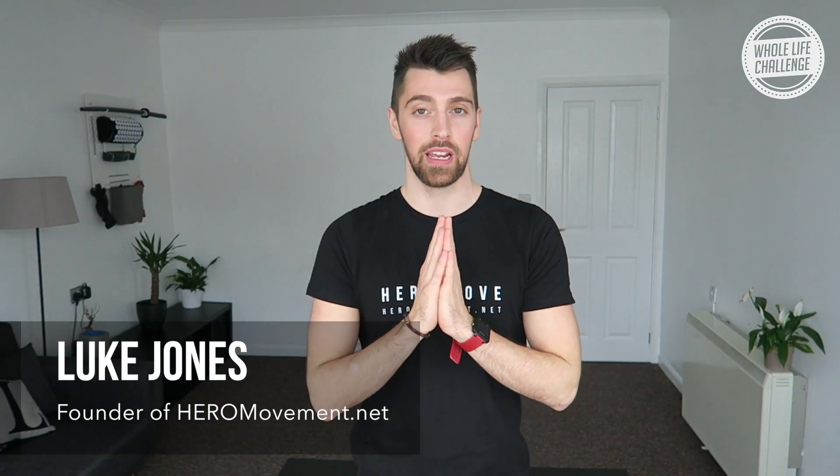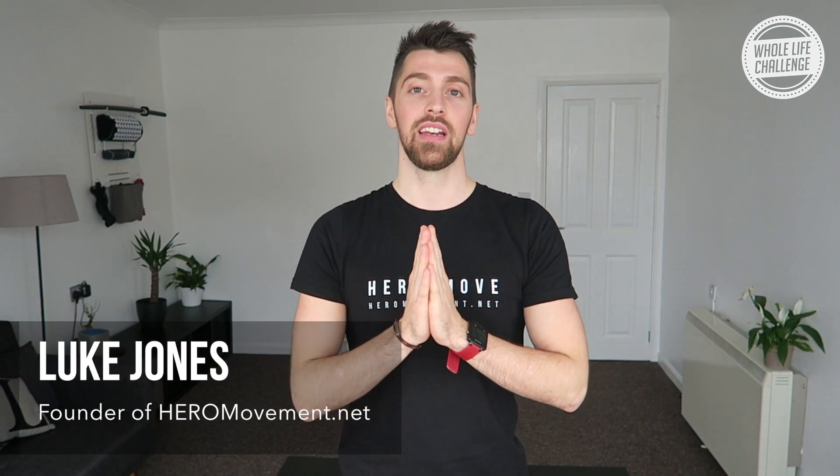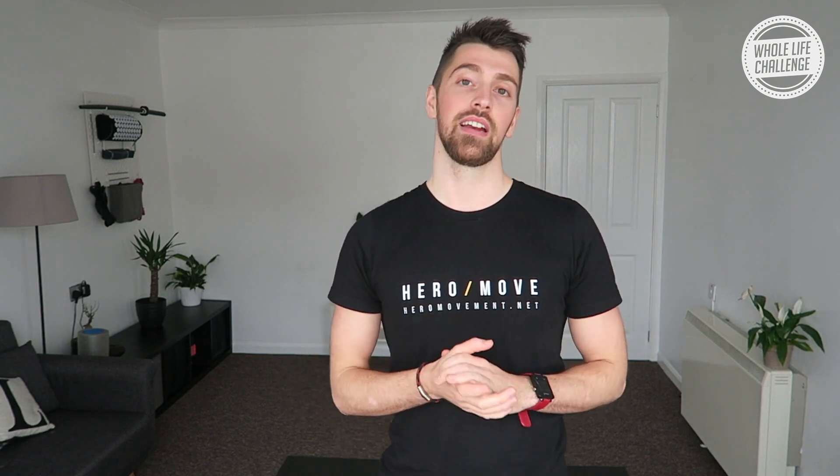Hi and welcome back to the whole life challenge. I'm Luke Jones from heromovement.net and this time we're looking at the thoracic spine — the T-spine, the mid-back — an area that often gets a little bit tight and stiff from our everyday habits. We're going to bring some attention to that area, hopefully free it up a little bit and get things moving.